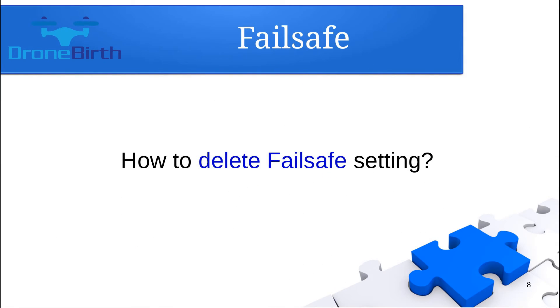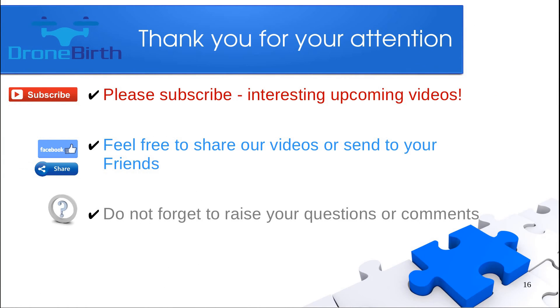You can also delete the failsafe settings — if you no longer need the failsafe function, just rebind the receiver and the failsafe settings will be deleted. Please subscribe, feel free to share these videos, and don't forget to leave your questions or comments. Thank you for watching.